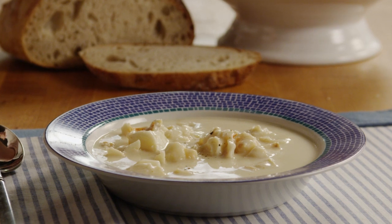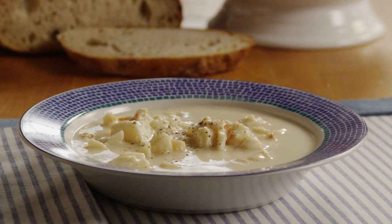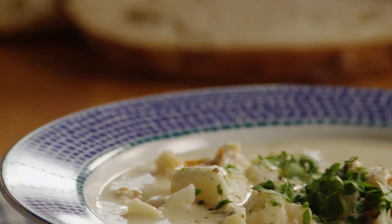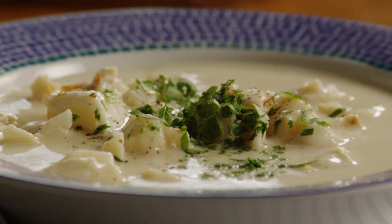I loved this soup. Raves All Recipes member Janiyah about this recipe for lobster bisque. She adds it was easy and probably the best soup I have ever had, and says she can't wait to make it again.